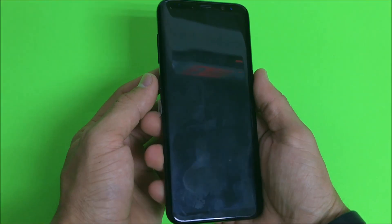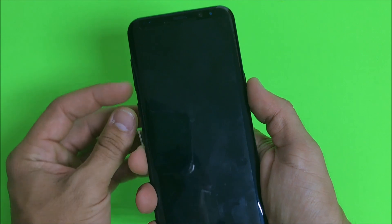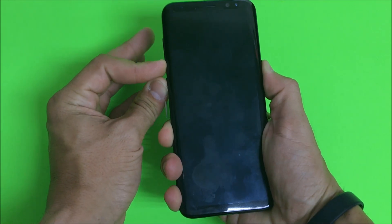Once your phone is completely powered off, what we're going to do is hold the volume down button, the Bixby button, and the power button all three of them at the same time. So let's go ahead and press all three at the same time and keep holding them.